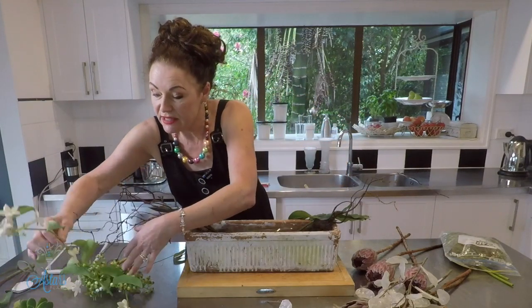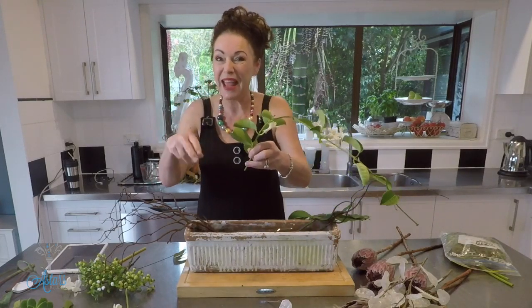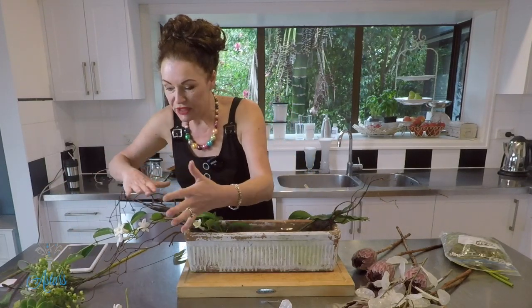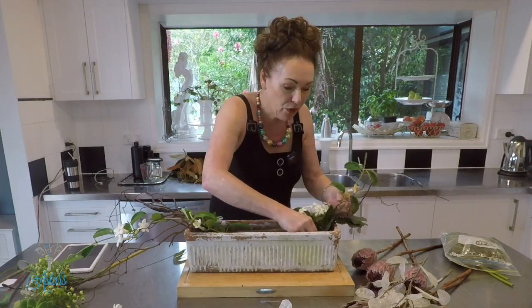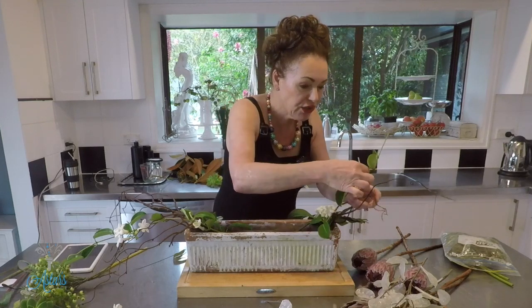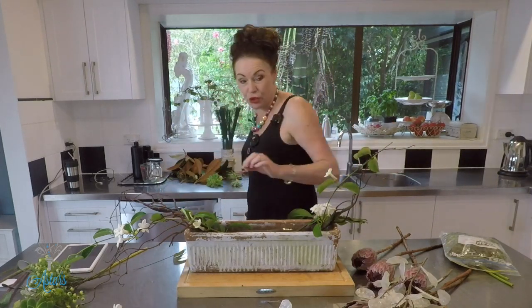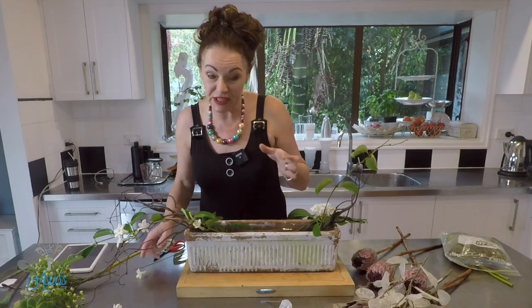The next thing I'm going to put in is the stephanotis. The reason I'm putting the stephanotis in now is because the other components I'm going to add are going to be quite heavy, so I'd rather get the fine delicate material in first. I'm just going to push that into there — the branches will give it a nice bit of support. I'll do exactly the same over the other side. I'll just wind that around so it holds in place, and I'll remove that little dead one.